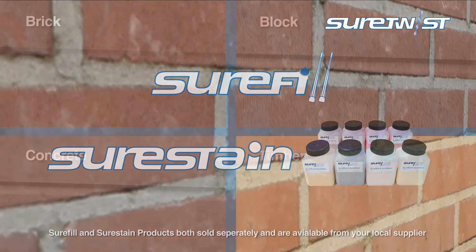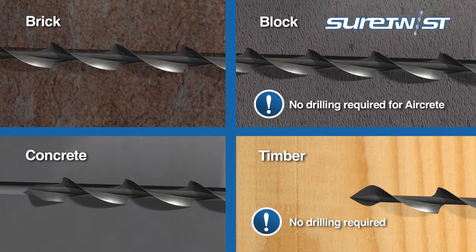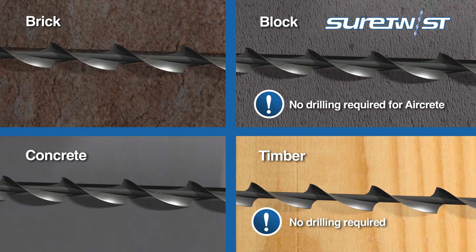The Sure-Twist bars can mechanically fix to brick, block, concrete or timber, giving a superior fixing to all types of construction.